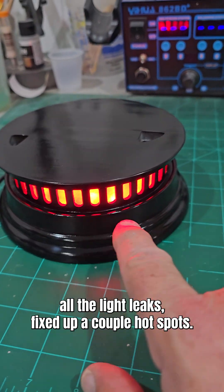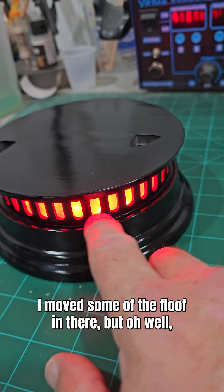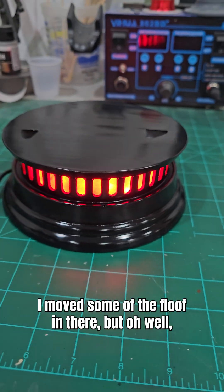At least we accomplished getting this guy done. All the light leaks fixed up. A couple of hot spots — that's my fault when putting it together, I moved some of the floof in there — but oh well. Still looks good.